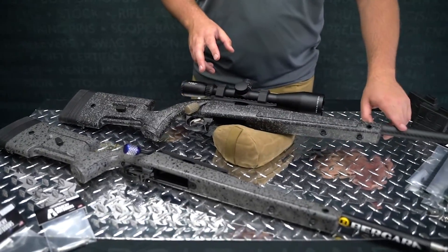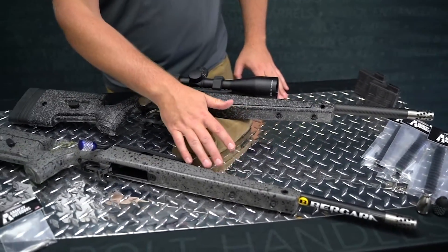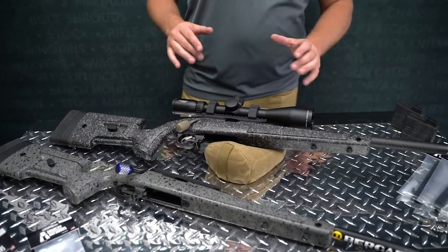We've got here two models of the B14 — we have the carbon fiber barrel and then we have the stainless barrel version, with a few of our aftermarket parts on them and kind of how we would go about setting them up.